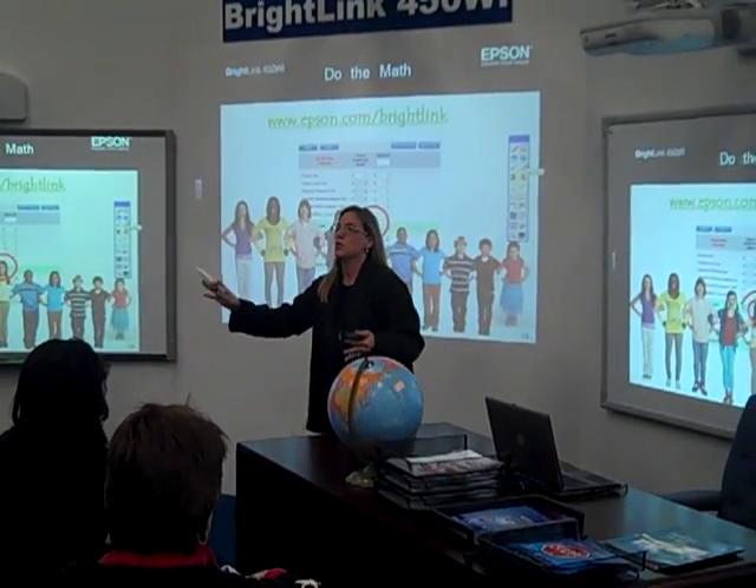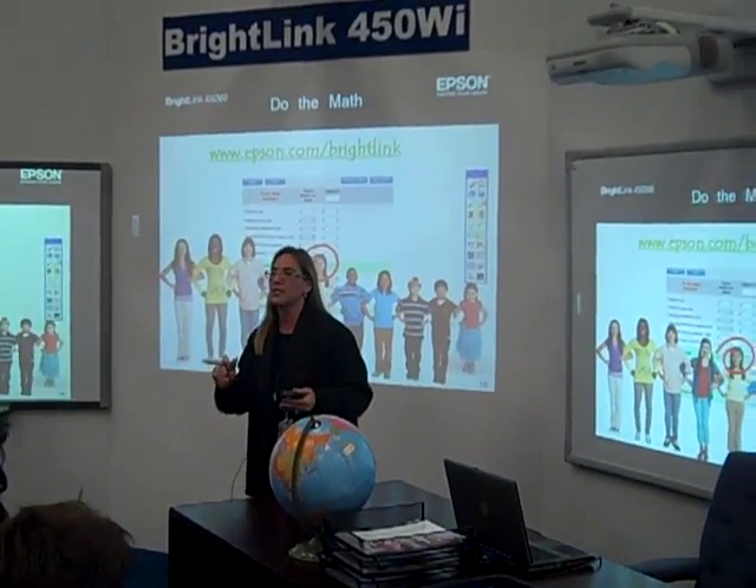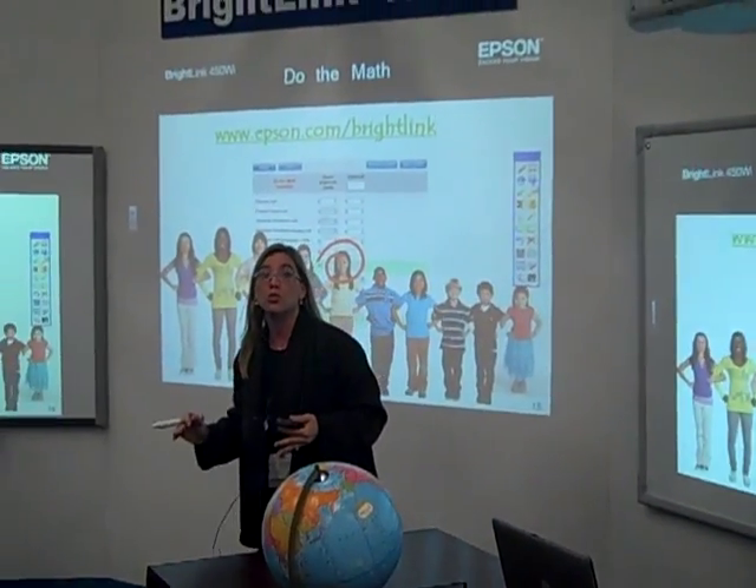We know you guys are in the process of looking. Our goal is to help you understand the options out there and for you to be able to do your own math.